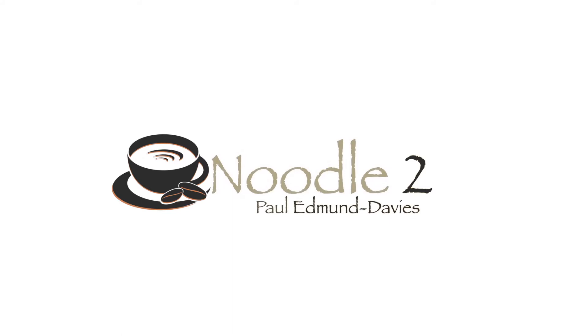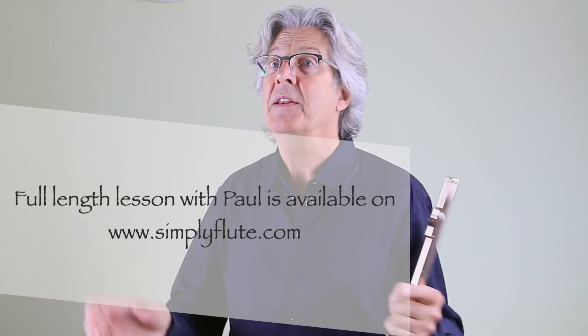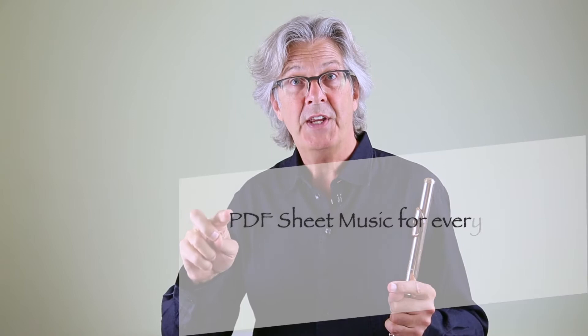Welcome to gentle warm-ups to start the day, Coffee Noodle 2. Now in the first, it's a repeated action again, so be very careful to start at a tempo where your fingers aren't feeling that as though they're marked in groups of two. Be very careful not to shorten the second note of each drop.